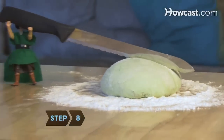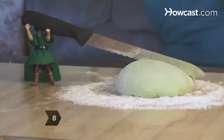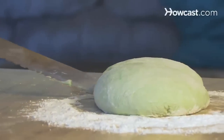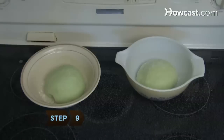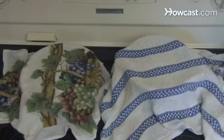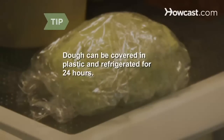Step 8: Cut the dough into two equal pieces and mold each half into a circle. Heavily sprinkle flour in two medium bowls. Step 9: Put the dough into the bowls and cover them with damp dish towels. Let the dough rise to twice its size in a warm area — this should take about an hour. Dough can be covered in plastic and refrigerated for up to 24 hours.